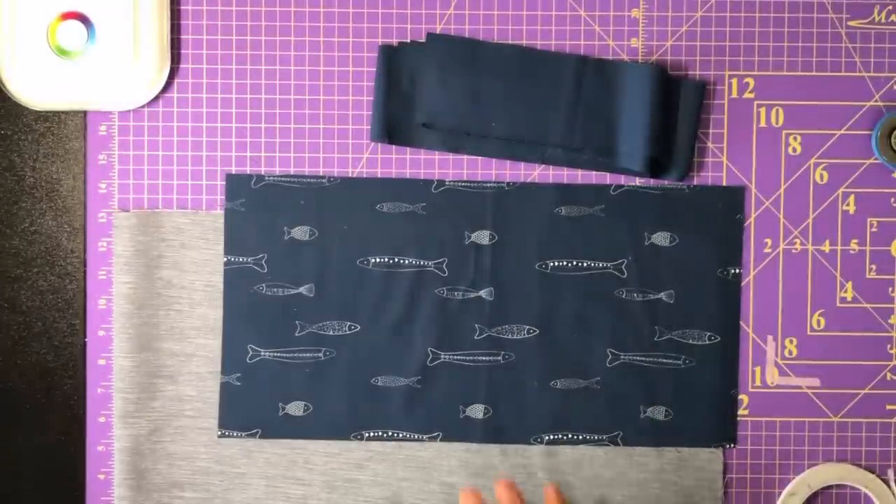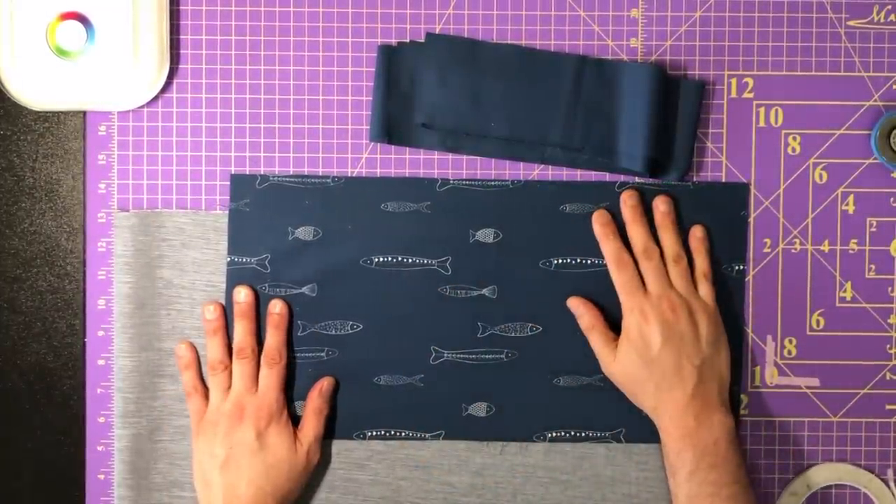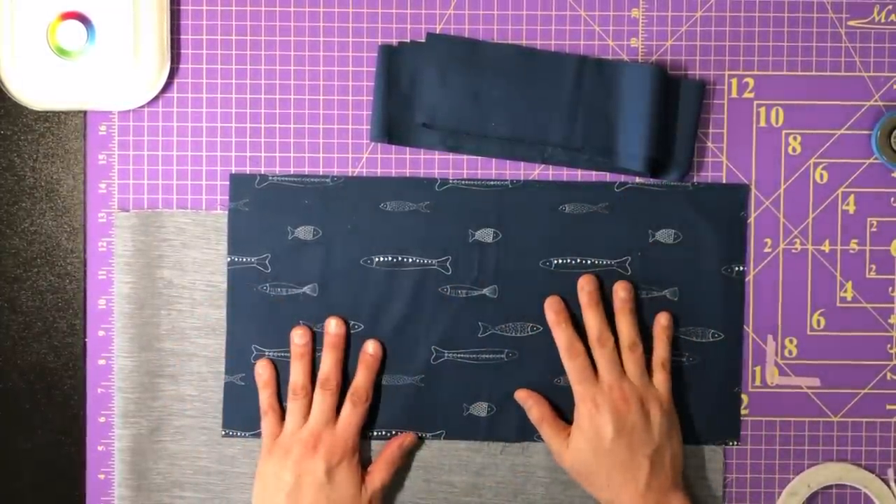If that's what you're here for, before we get into the content, anytime you're enjoying it make sure to give it a thumbs up and don't forget to subscribe to my channel. Now let's have some fun making this apron. We are ready to construct this adjustable 20-minute apron.